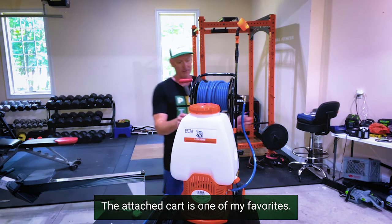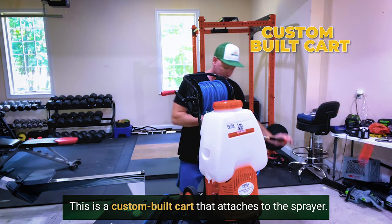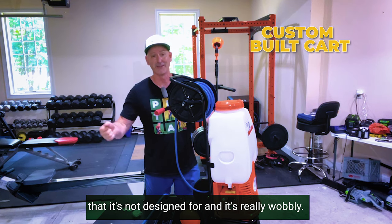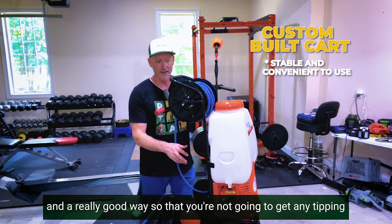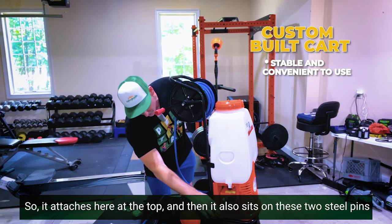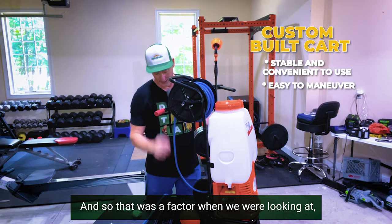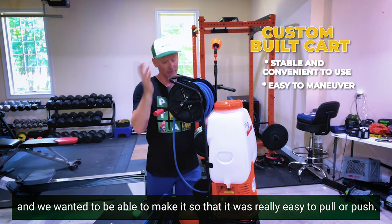The attached cart is one of my favorites. This is a custom-built cart that attaches to the sprayer. A lot of times when you put a tank on a cart not designed for it, it's really wobbly and easy to tip. We designed this cart to attach to the sprayer tank securely — it attaches at the top and sits on two steel pins on each side at the bottom. It's super easy to pull or push, with good wheels that roll well in grass.